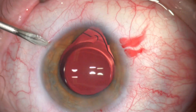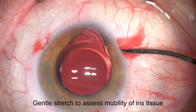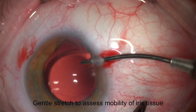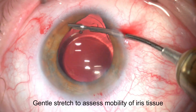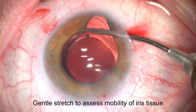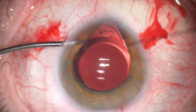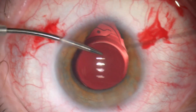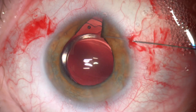Then we move to iris repair. Two small paracenteses were made. At this stage, a gentle stretch of the iris tissue is performed to assess its mobility and to make subsequent suturing easier, especially in cases with dehiscence in the iris tissue. I like to do that from both sides.